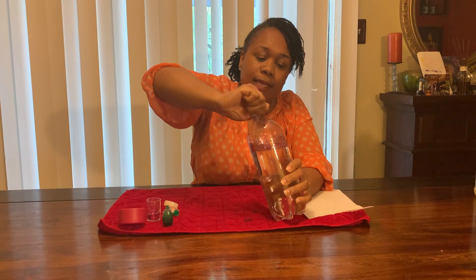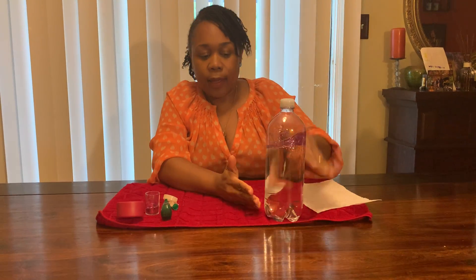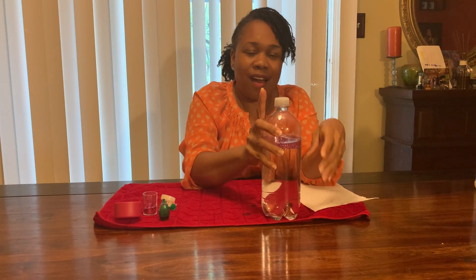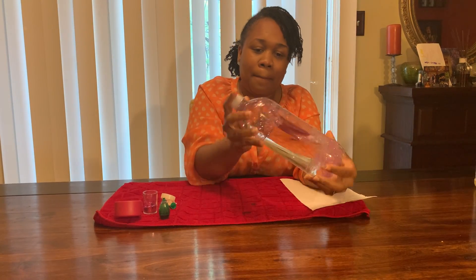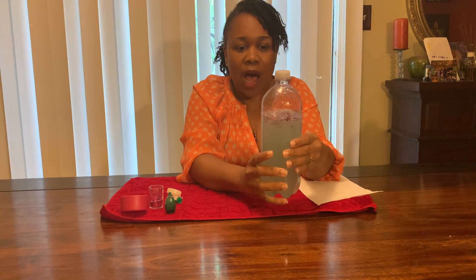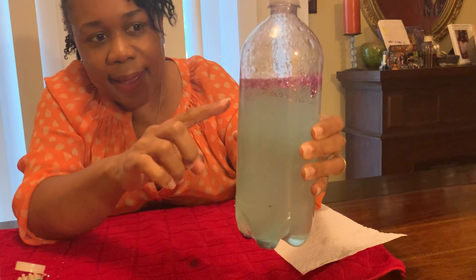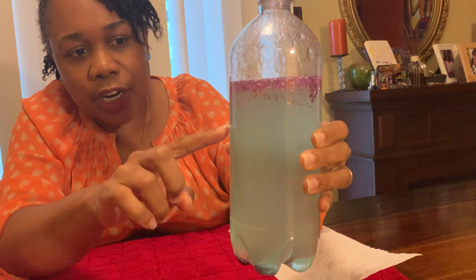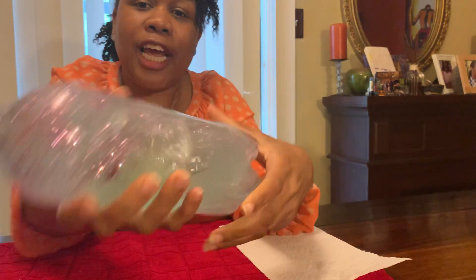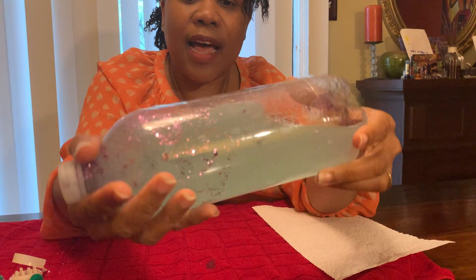So now I'm just taking the top of my bottle and tightening it so that none of the water will come out. And now I'm going to shake it and see what happens. Let's take a closer look. Do you see how all of the glitter is coming to the top? But when I shake it, it's moving from side to side.